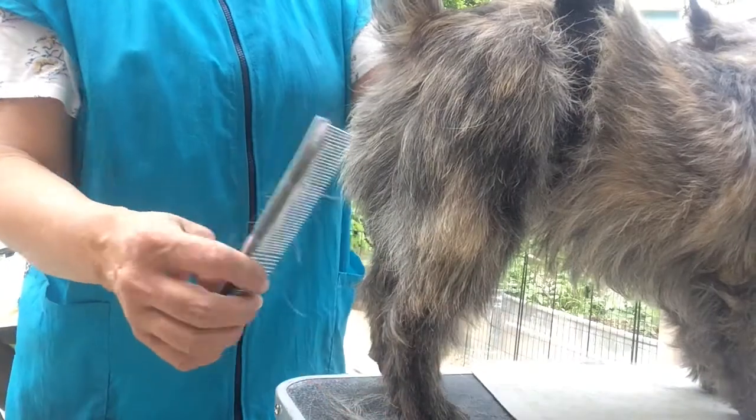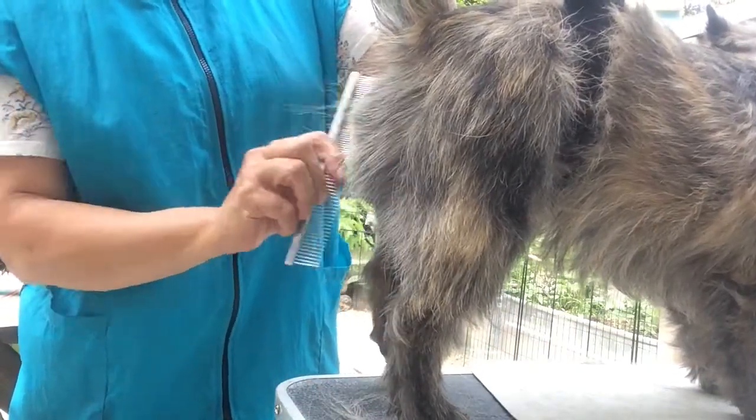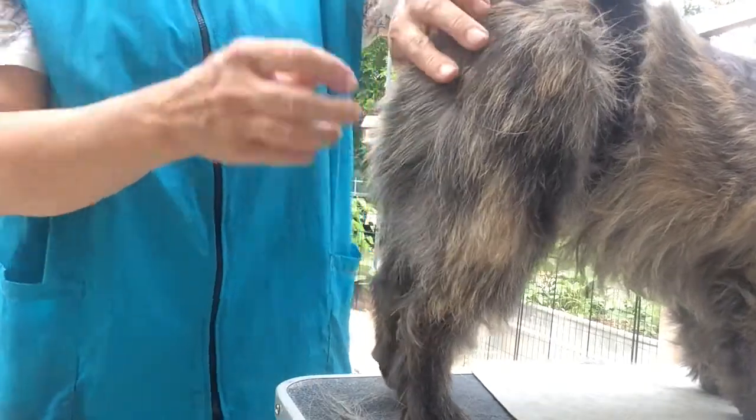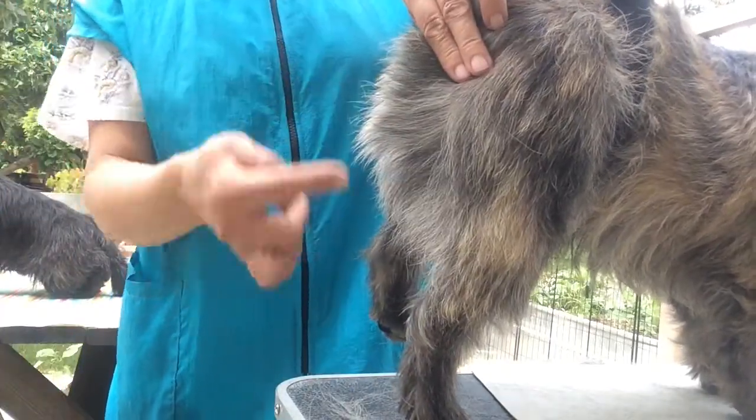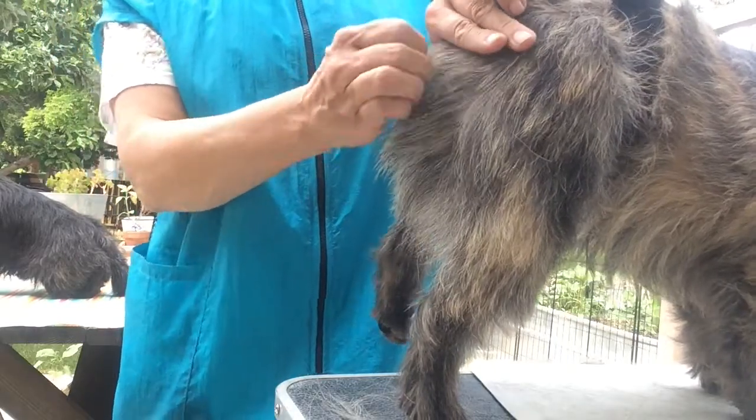And now to get the poofy buns part. Once you have this part even, then I like to comb this together, and you can hold it and see the long hairs right there.